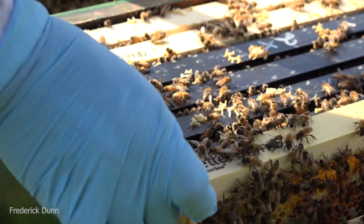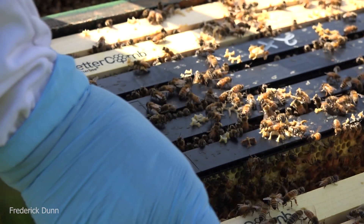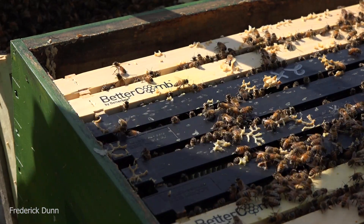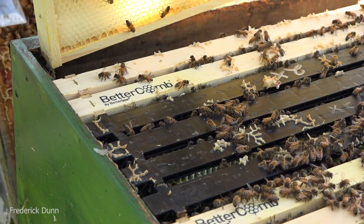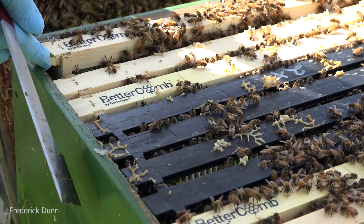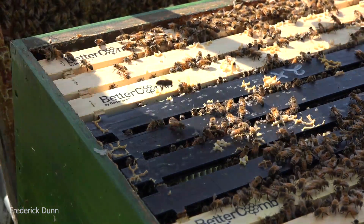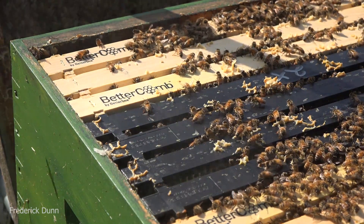They underestimated the market - this stuff is a success. When you're starting with a swarm, as I mentioned, that is the most bare-bones beginning you can have with a bee colony. Putting in Better Comb is definitely a huge boost. It gives them resources they can use right away. Other people will argue that bees can make comb super fast as a swarm - but if they're not wasting their resources making comb, they're using those resources for other things and building the colony faster.